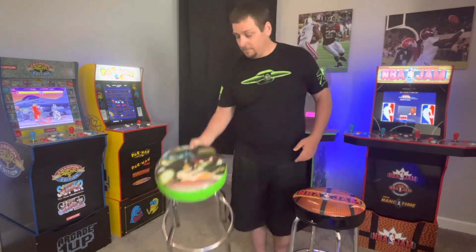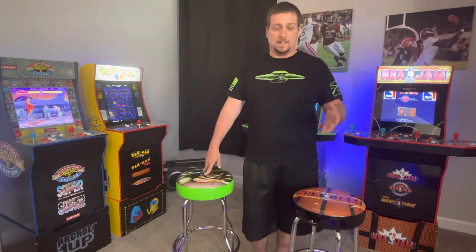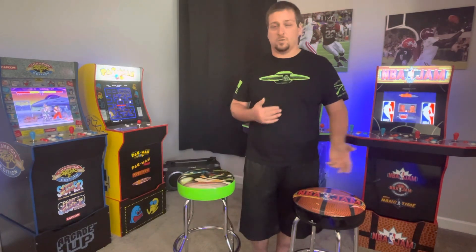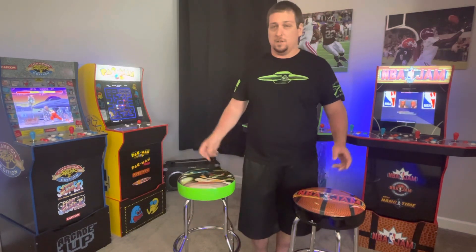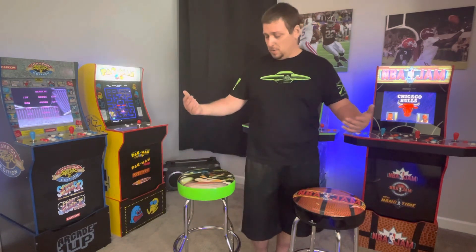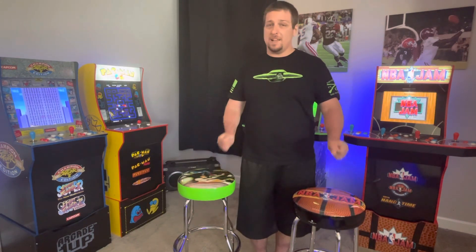$50 is a good price point, so keep watching and check GameStop — they put them on sale every now and then. These were Black Friday and Cyber Monday deal type things, so maybe after Christmas or New Year's they'll try to get rid of remaining stock and they'll go on sale again. You can also order from Arcade 1UP, but they don't really run many worthwhile sales. Both are great stools, both do what they're supposed to do — there are just little differences between the two.